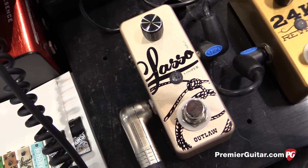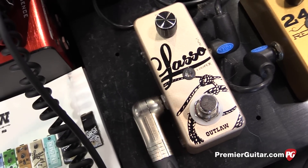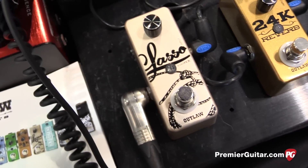$79 street? That's correct, $79 street. Cool, and there's only one control, right? That's right — one tap switch activates recording and activates playback.